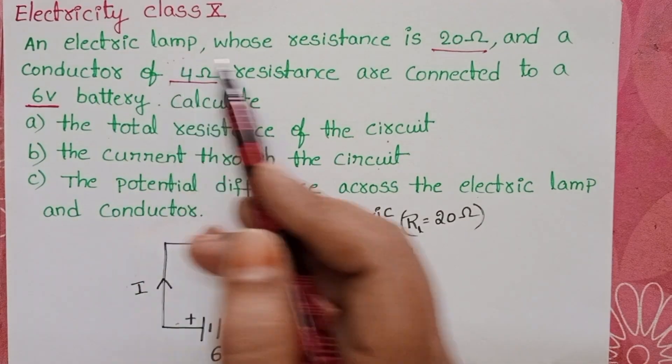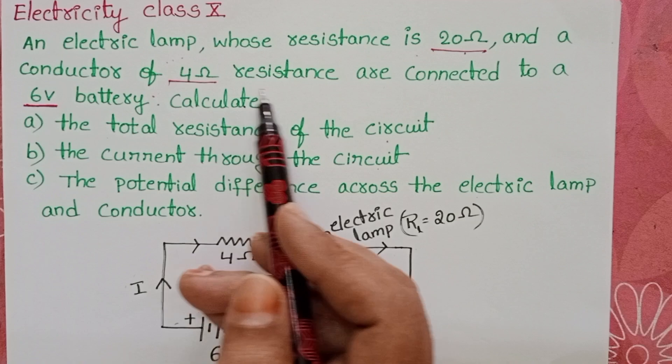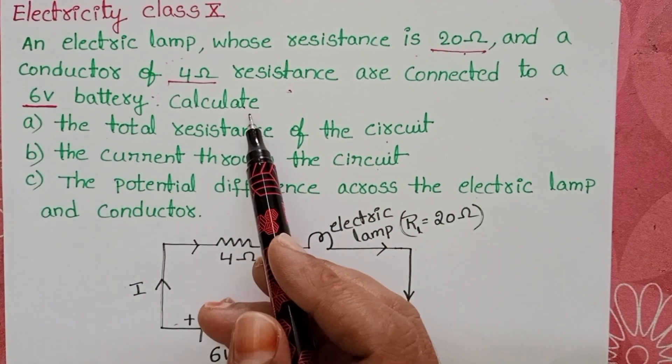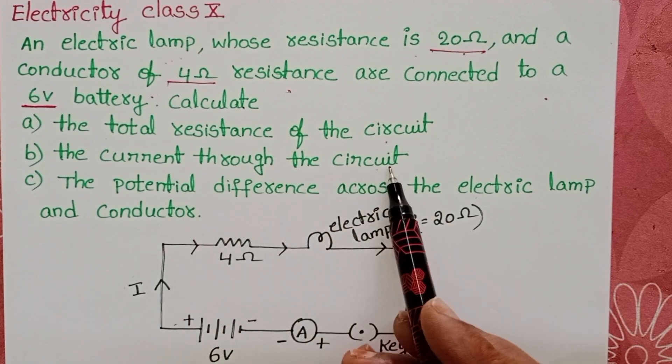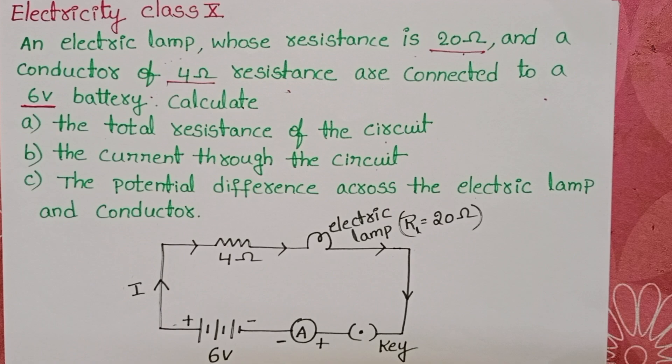An electric clamp whose resistance is 20 ohms and a conductor of 4 ohms resistance are connected to a 6 volt battery. Calculate the total resistance of the circuit, the current through the circuit, and the potential difference across the electric clamp.